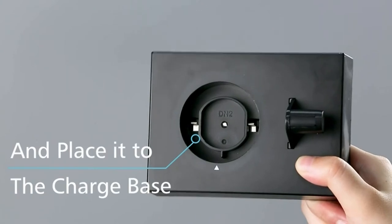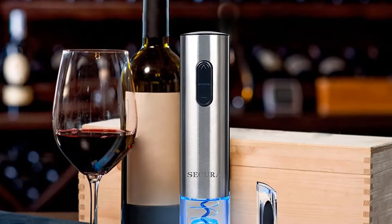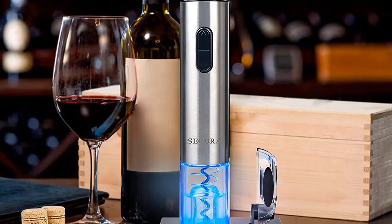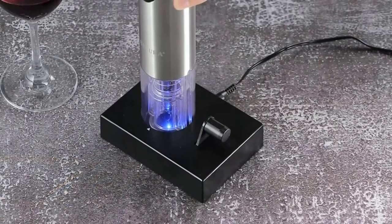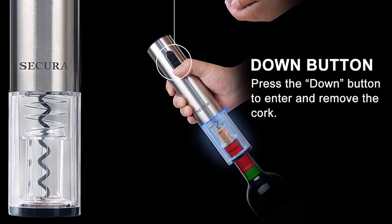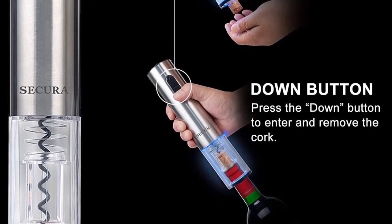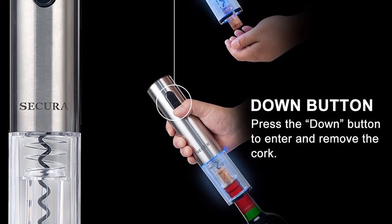The power charge gives the corkscrew enough of a boost to glide through the cork, and the process of lifting the cork from the bottle happens seamlessly. If you're looking to conserve space on your kitchen counters, then the Secura could pose a problem, as it can't be easily tucked into a drawer or a small cabinet along with its charger base. That said, the base features some intuitive design features like a perfectly shaped bracket to hold the foil cutter, so you may decide that it's worthwhile to devote a section of flat kitchen real estate to this affordable and effective tool.